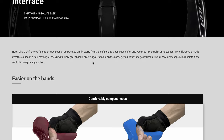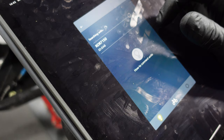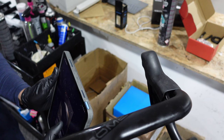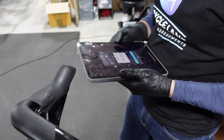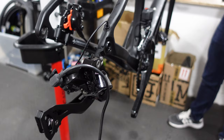Setting up the Shimano Di2 electronic shifting system is what I've been waiting for — it brings a whole new level of customization to bike builds. For this task we're using an iPad as our interface with the Di2 system via the eTube app. Once the app is up and running, it detects the bike's front and rear derailleurs and prompts us to pair the shifters. Pairing can be done by scanning the QR code on the shifter or entering the manual code — we opted for the manual code as the QR code was too small to scan reliably. Then comes the moment of truth: testing the system. The derailleurs are moving, giving us a little mechanical dance.